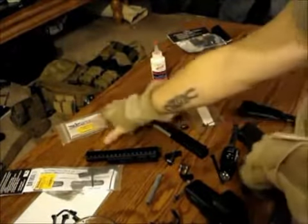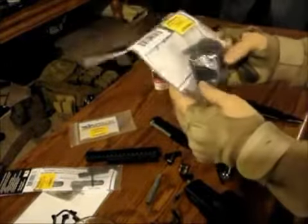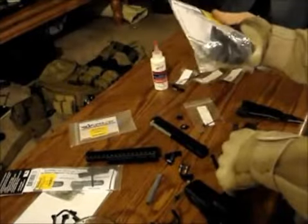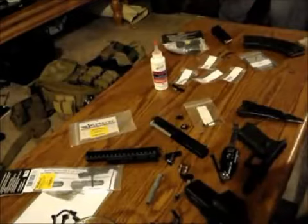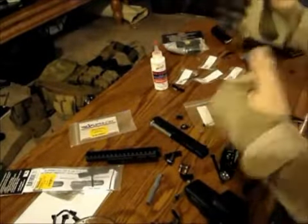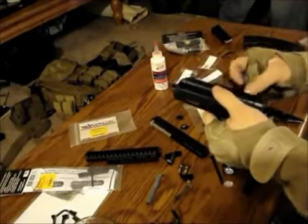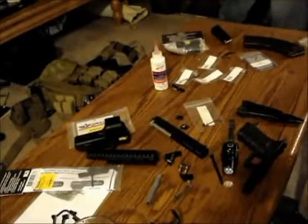I also got some GG&G lens covers. I've heard they're a gimmick and I've heard they work - Wired Wrong uses them on his AR and loves them, so we're going to see. I've got some new gear to try out. I'm going to be putting rounds downrange with the team tomorrow and we're going to be doing some snow training - we just got our first snow, so that'll be a good time. Hopefully I'll have many videos up this weekend. As always, thank you for the support. Talk to you guys later.